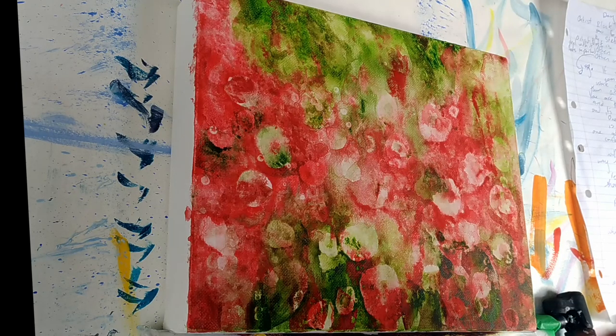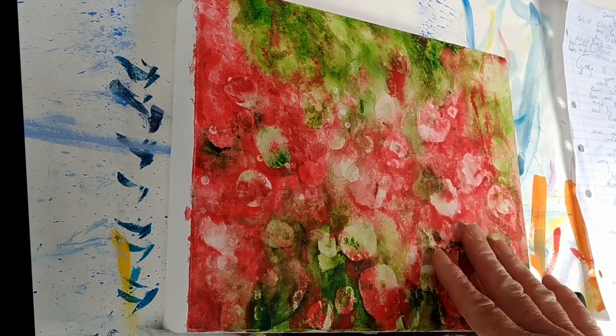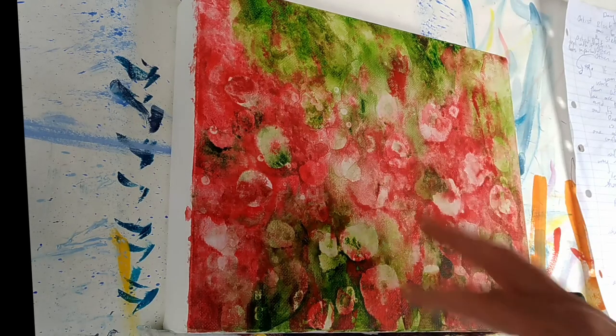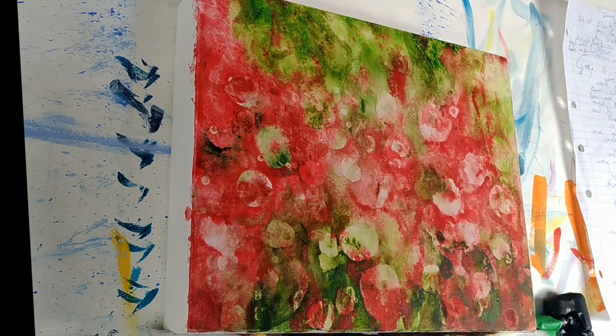I have done a tutorial on how to do the actual detailed flowers for the foreground before - it was the last video I did before I started this series - but I hadn't shown you how I did the background of that, so I thought you might be interested to see how the background flowers are actually formed. That's what I'm going to be doing today.